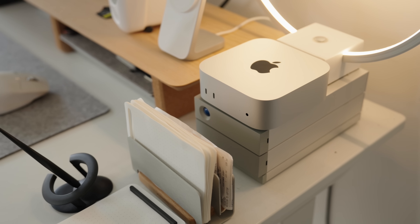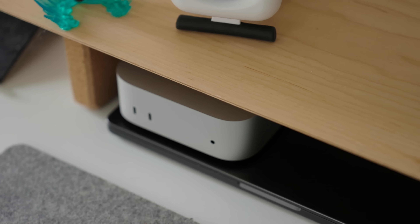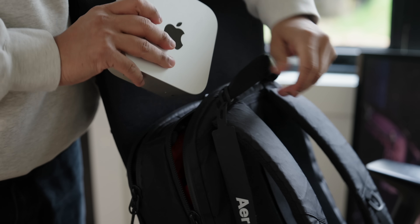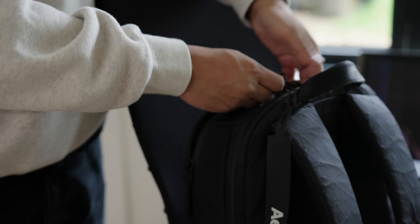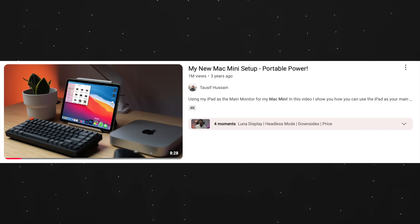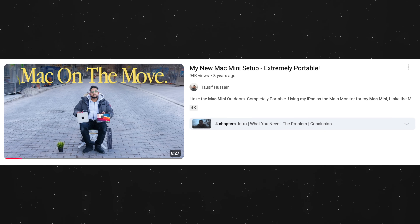You can literally put the Mac mini anywhere — even if you have a really small desk. You can even travel with it; spec it out to be very powerful and just bring a portable monitor to hotel rooms, or pair it with an iPad so you don't even need another screen. Size and weight — the Mac mini takes it.